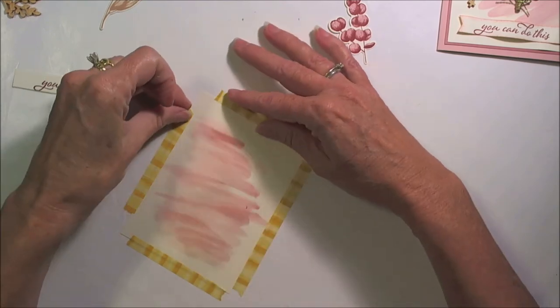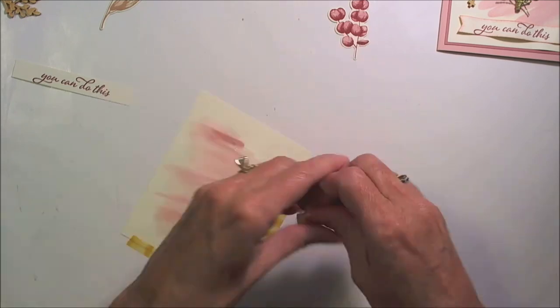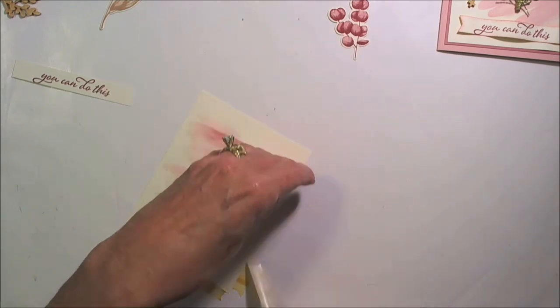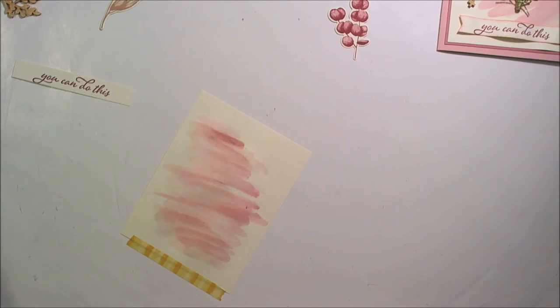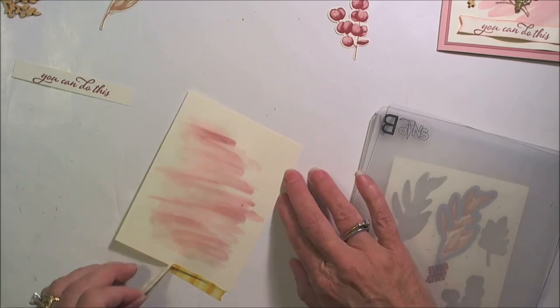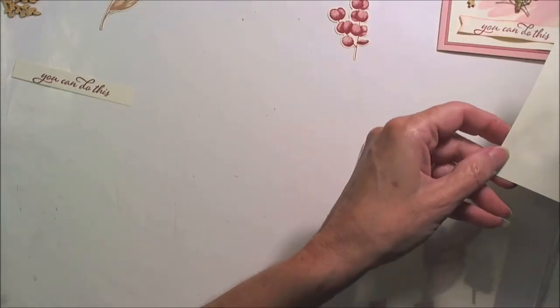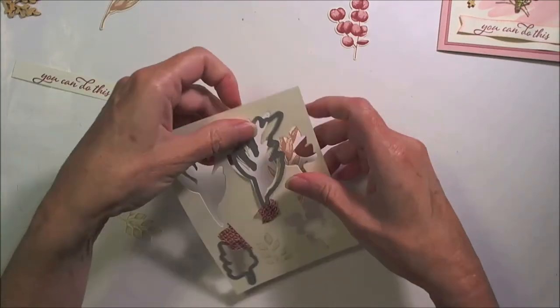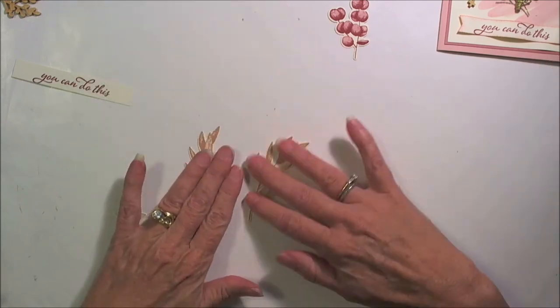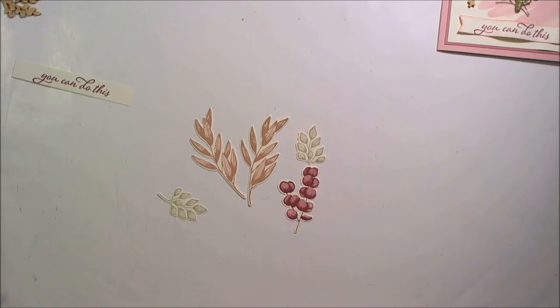That's looking close to dry — we'll go ahead and lift it off and turn it so that the back side can get some air, then move it out of the way for now. All right, so we can build our floral spray.